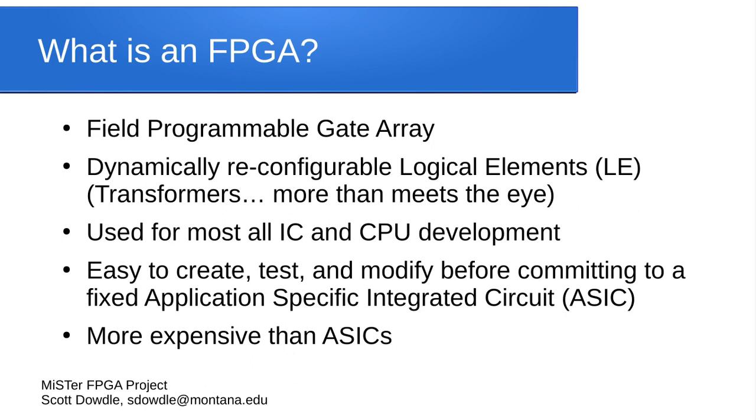FPGAs allow a programmer to use a hardware description language to define hardware, and the logical elements on the FPGA will logically organize themselves to recreate the hardware they've designed. FPGAs are used to design integrated circuits, CPUs, and pretty much any type of electronics. In software, you can define a circuit, a chip, a motherboard with all these different components — anything that will fit within the number of logical elements the FPGA provides.